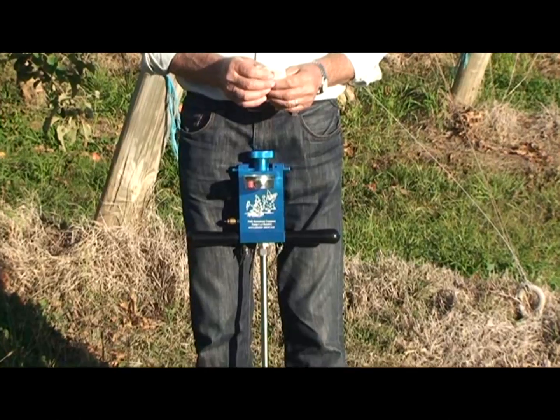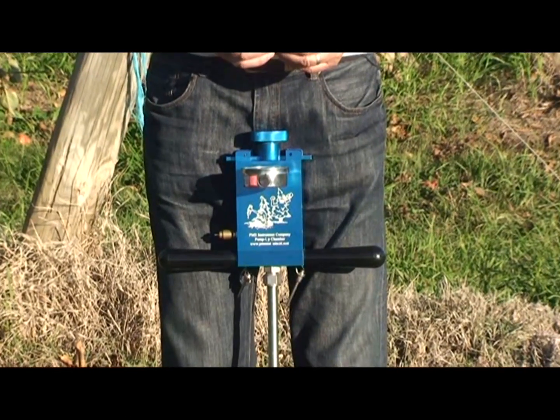My name is Harold Adam from the Victorian Department of Primary Industries based at Teixeira. To schedule irrigation accurately, we can use the internal water status of the tree. We can measure this using a pressure chamber.